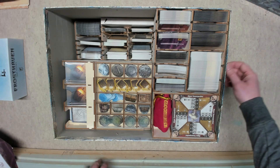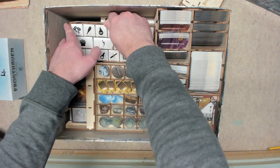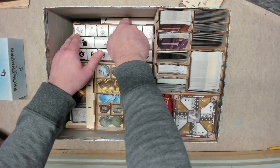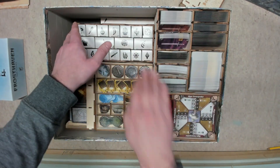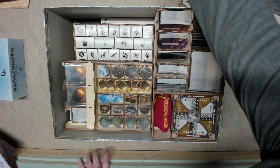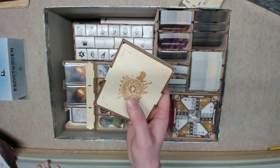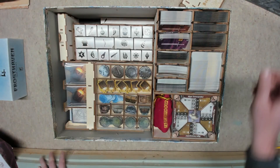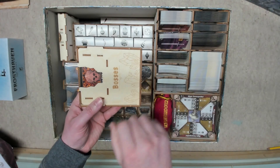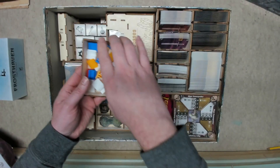Next you have your character box tray that slides right down, and you want it pushed all the way to the right against the stat trays. Then you take your health tracker and tokens tray turned sideways, your boss monster tray, and your standee tray — each going in right beside the last.